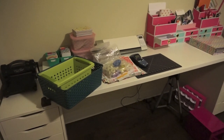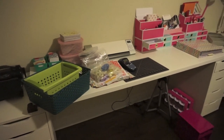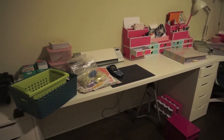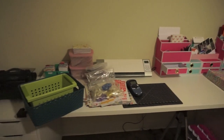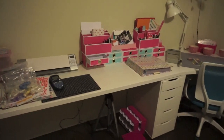Hey everyone, it's Simi from Scrapmasters Paradise. I actually just went through this room and made a 15-minute video, but my camera battery died and when I went to put in the new battery, it told me there was an error saving my last video. So I'm recording this for a second time. I've been working on this room over the course of this last week and this is all I've done scrapbooking related.